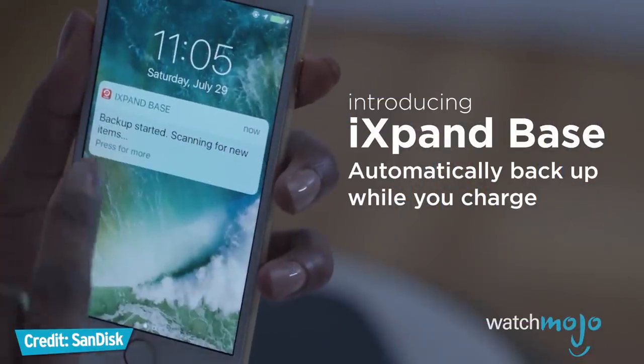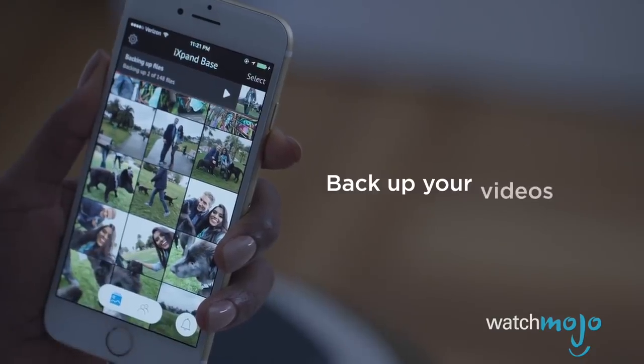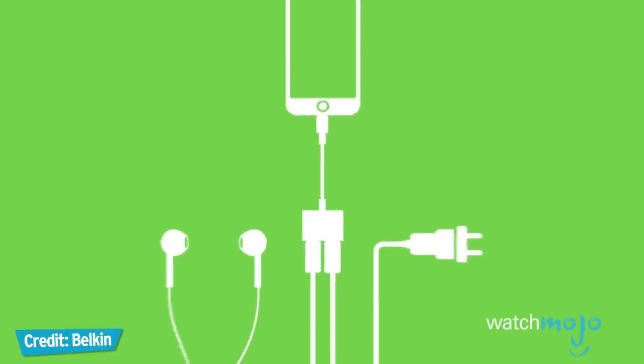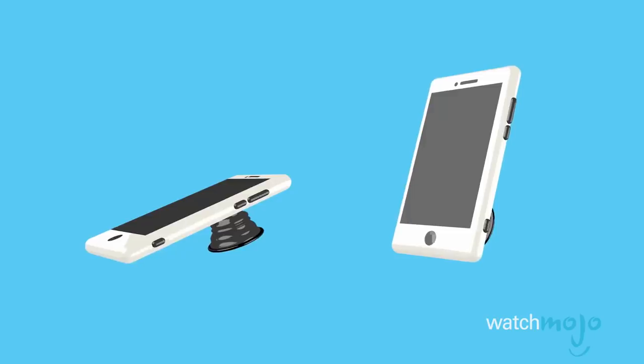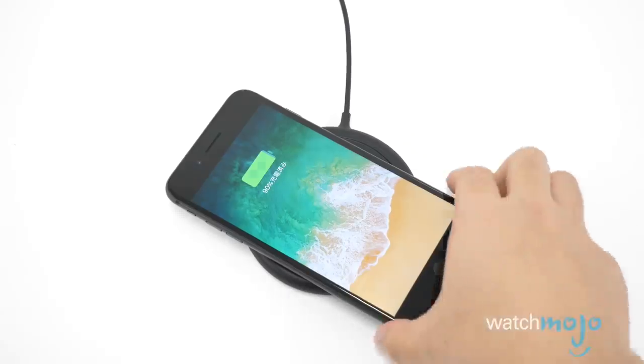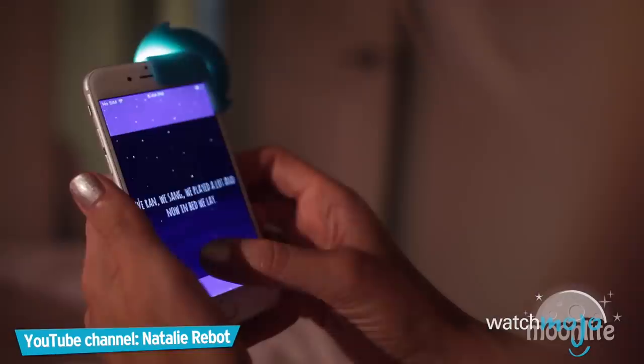You might be the proud owner of a new iPhone X, or the iPhone 8 or iPhone 8 Plus, and naturally you want some accessories to help you get the most out of your new device. But with hundreds of options available — from cases and headphones to wireless charging stations and projectors — it can be overwhelming to walk the aisles of your favorite electronics store.